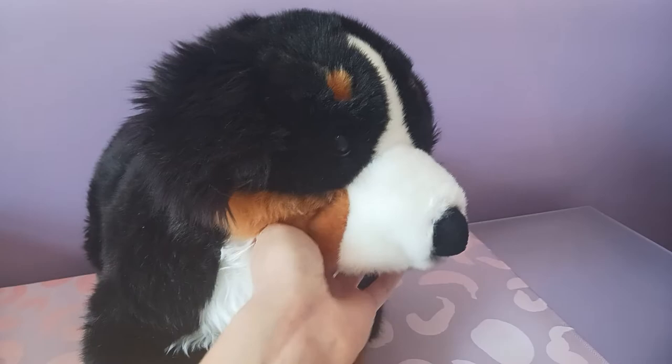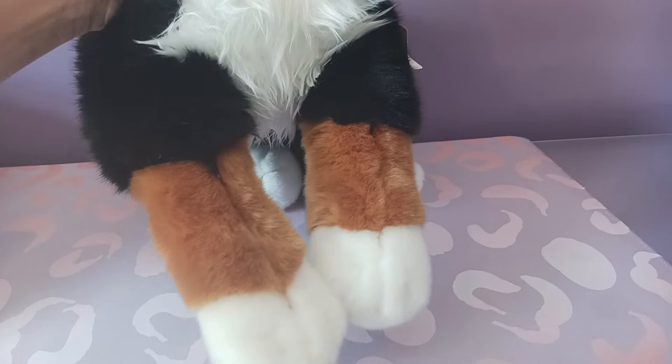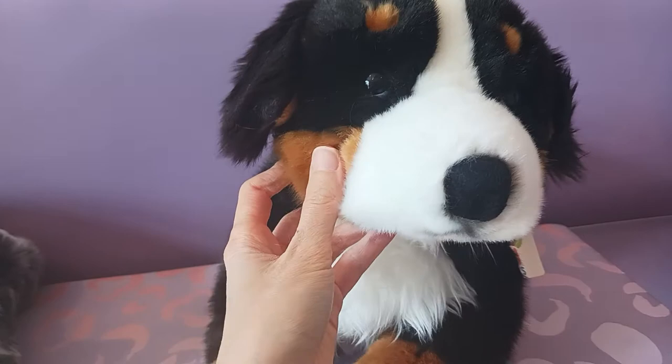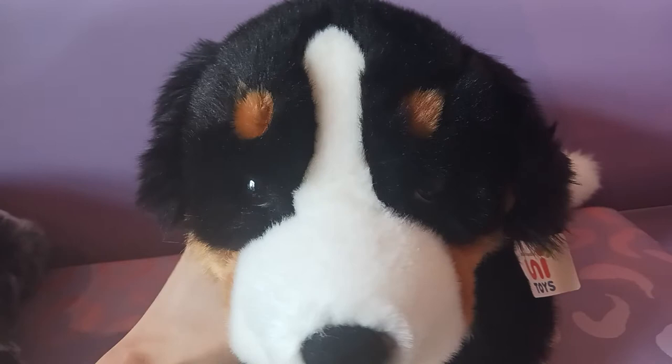He's got this nice longer-haired fur on his chest, and he's got those distinctive Bernese Mountain Dog markings. You get that sort of reddish-brown color on his legs with the white paw tips. His belly is all black. Here are his back legs, and we have a little white tip on his black tail. He's got those markings on the lower side of his face, that nice russet color, and the two little eyebrow markings right above his eyes.